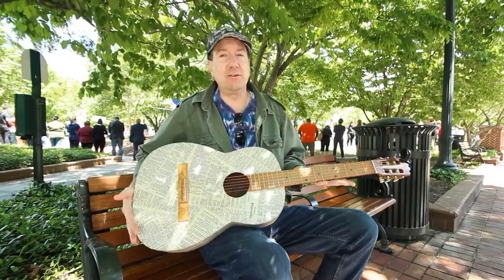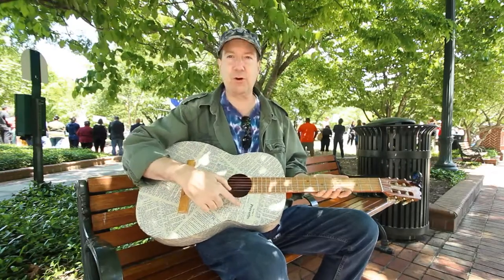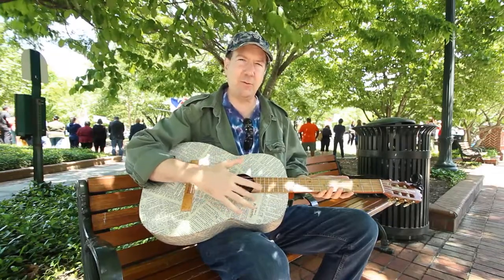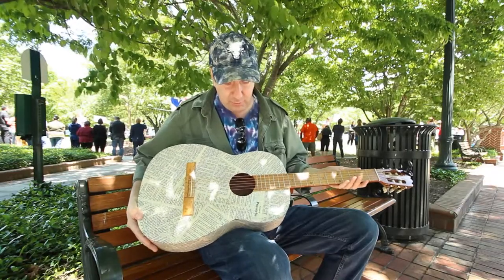I kind of figured I had nothing to lose — if I ruined the guitar, I was just going to be out four bucks or whatever. So I had to look and get a large print Bible, because Bible pages tend to be kind of thin and I was worried you really couldn't see what was going to be written here. So I had to find a large print Bible.